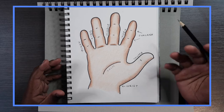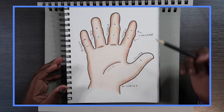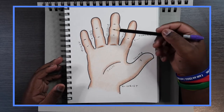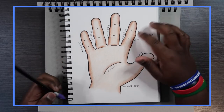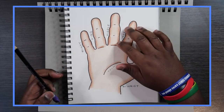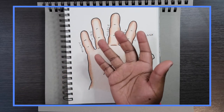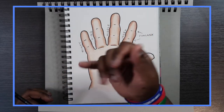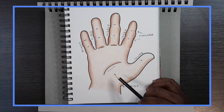Right off the bat we have the thumb, which everybody knows because it's the only finger that's different from all the others. We have the index, the middle, the ring, and the pinky — like we learned as kids. The index finger is the one you point with, the middle one you use to flick somebody off, the ring finger you put a ring on, and the pinky is the smallest. Down here you have the palm.